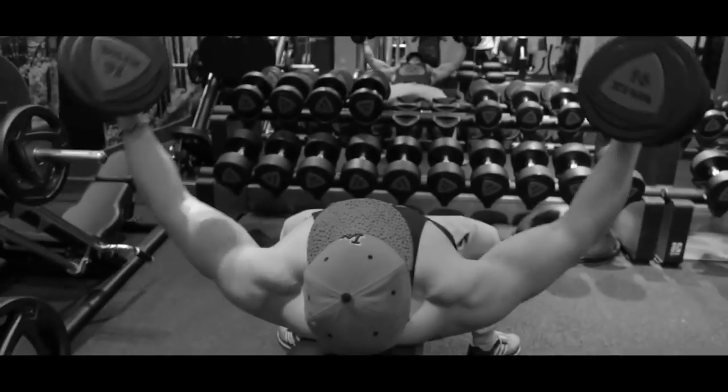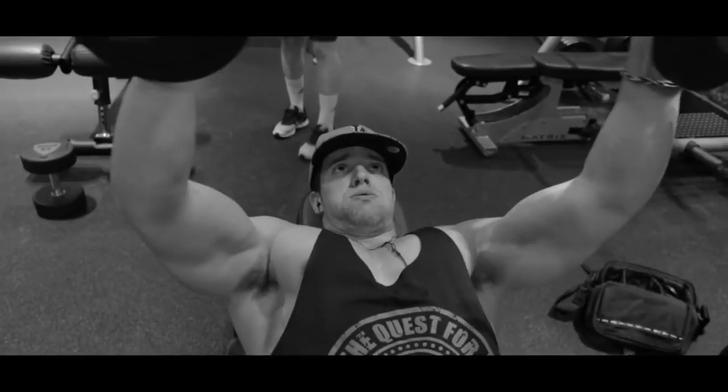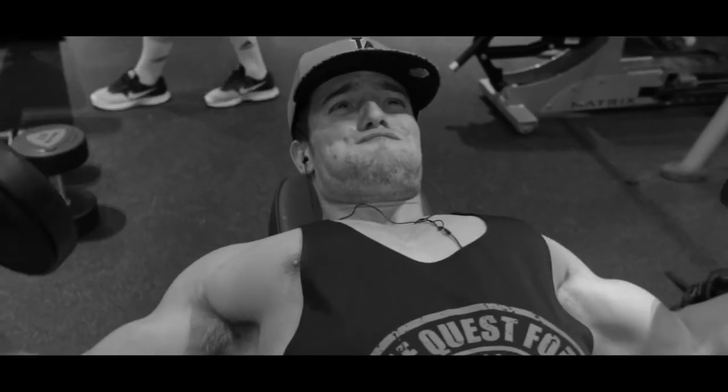I leave strength work at the beginning of my workout. I usually do one exercise like the bench press, squat, or deadlift that consists of very heavy lifts, and the rest will be high repetition, high volume training.